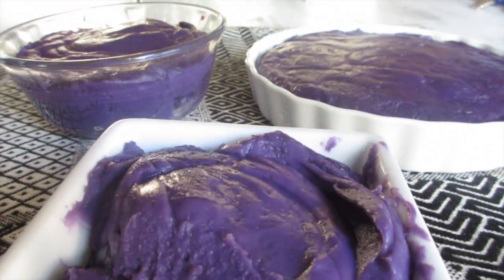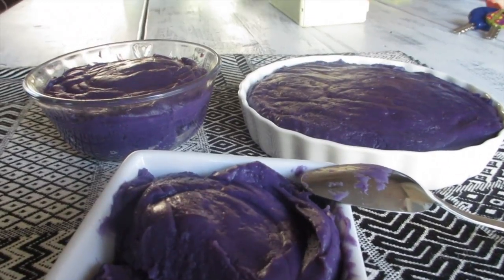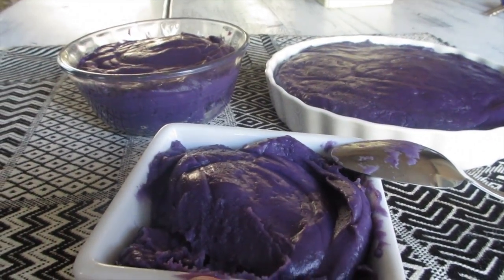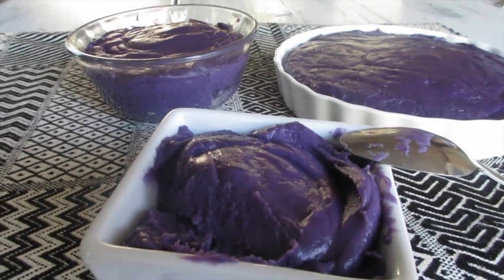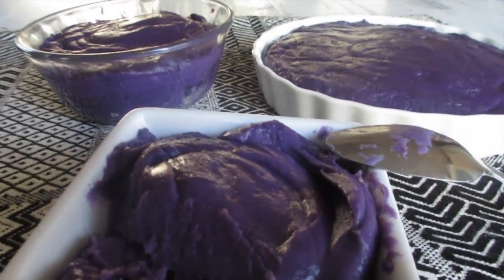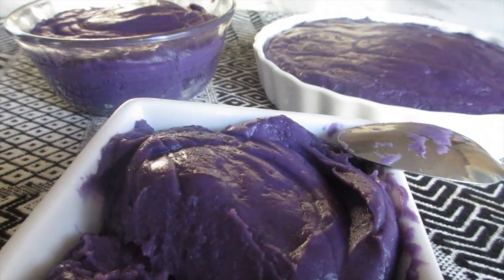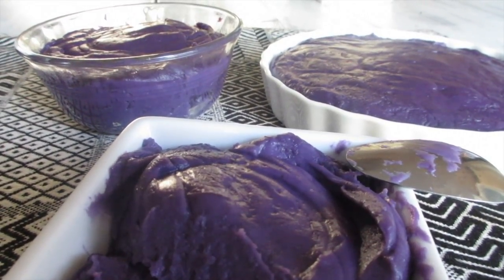Mmm, delicious! It's actually perfect — nice and creamy. It's perfect for halo halo, perfect just as is, and perfect as an added flavoring to a lot of ube recipes. Overall a great Filipino dessert. I hope you guys enjoyed this simple recipe of ubi halaya, a very favorite Filipino dessert. As always, thank you for visiting A Simply Simple Life. Mahalo!